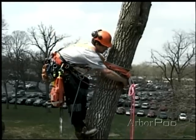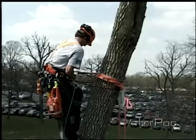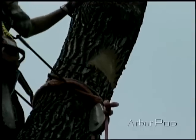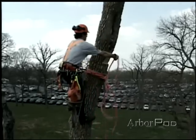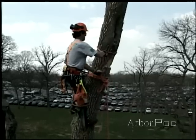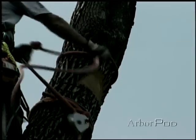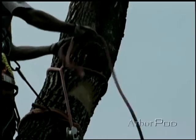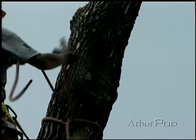I'll keep it below the rigging while I make my face notch. This way, in case the chainsaw were to come anywhere near my climbing line, I'd be secure. I've made a face notch, now I'm going to tie in the rigging line. I'm going to be using a half hitch and a running bowline.